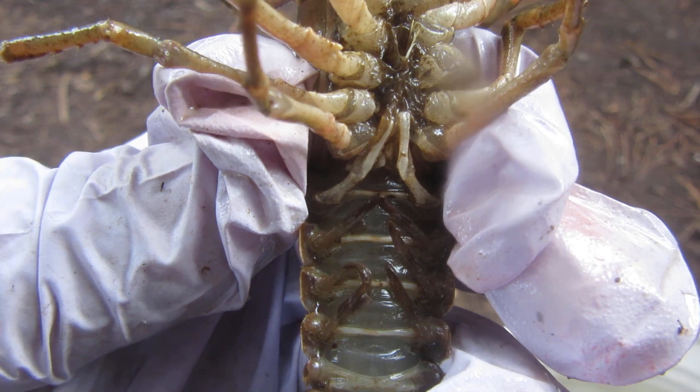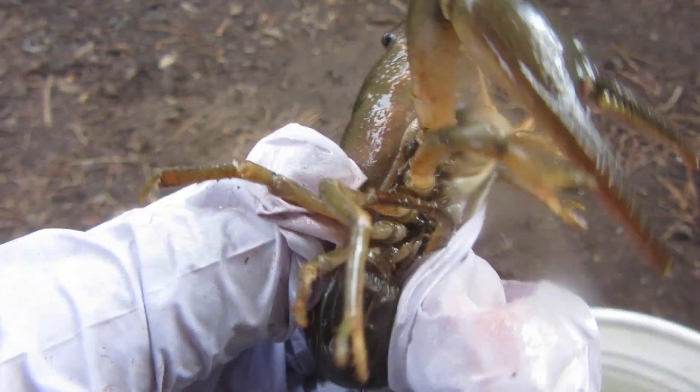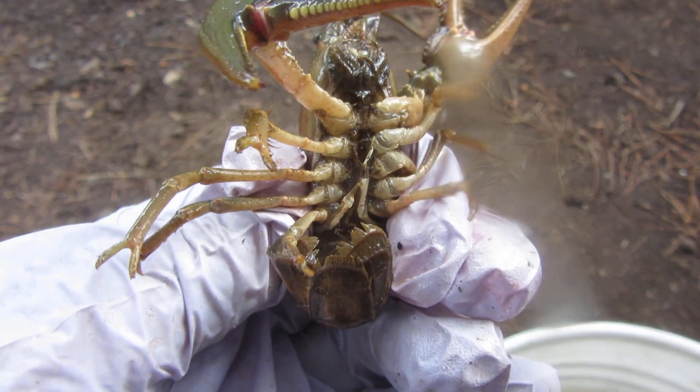This guy here does not have that opening. He's got a pair of appendages that form a V-shape, kind of a little pyramid shape instead. So that's your male. I'm up here at the East Fork of the Black River — these are some crayfish that I trapped last night.